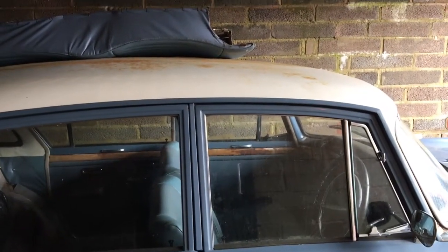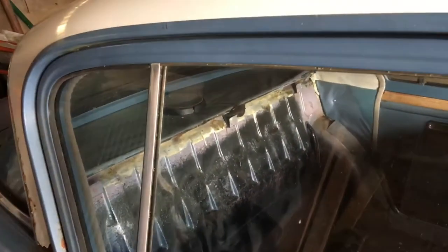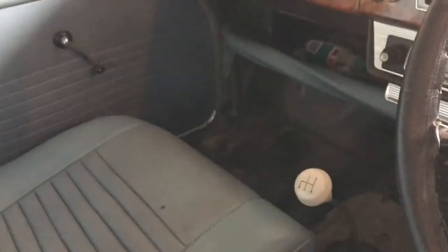I've taken the rear seats out to see the floor and everything like that. We've got the front cleaned up in there - I can open the door, though the doors are quite stiff. There's a nice big old hole in the floor there, and the other side is not too bad - no hole, but it will need work.